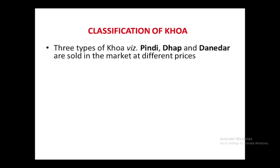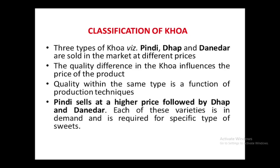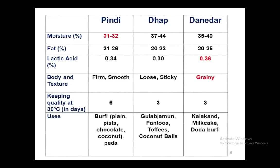Khoa can be classified into three types: Dhap, Danidar, and Pindi. These are available at different prices because of their inherent characteristics. When we look at moisture content, Pindi and Dhap have very different values with no overlap between them. Danidar has a moisture content somewhat lower than Dhap and somewhat higher than Pindi.